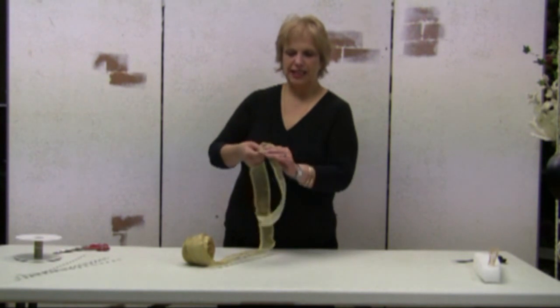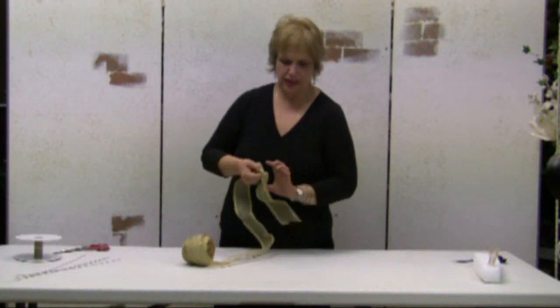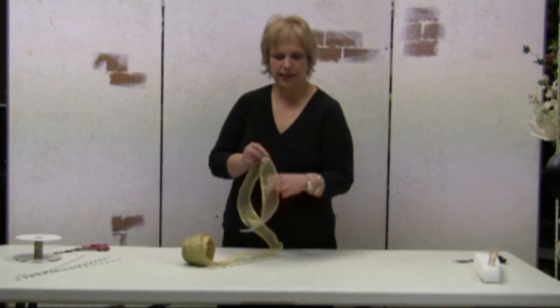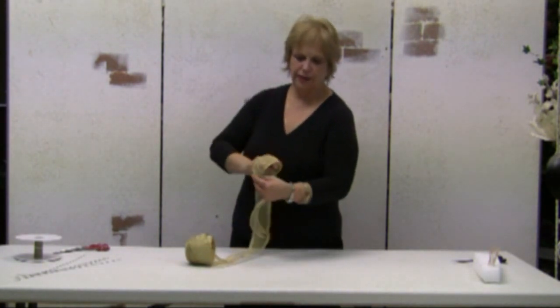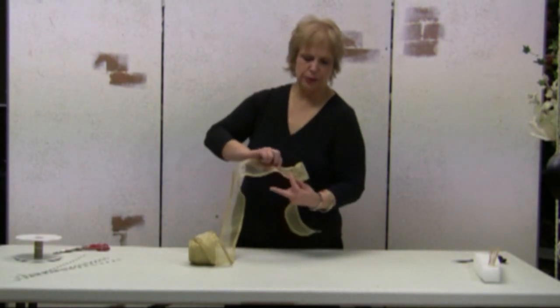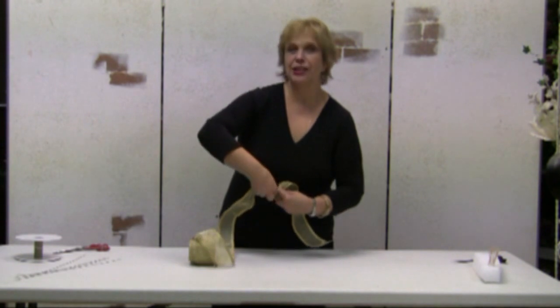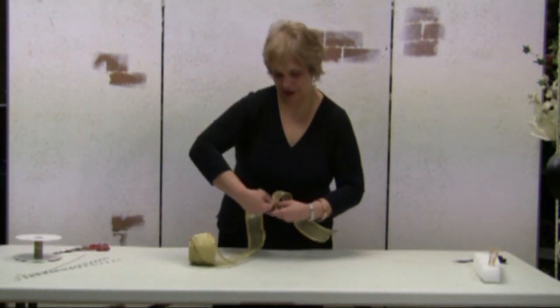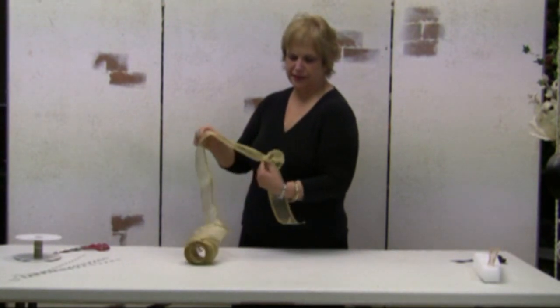First thing I will do is a complete turn so that I have the right side of the ribbon and the right side of the ribbon facing. Following that I will make a loop, which I will turn a half turn in place between my thumb and my index fingers.